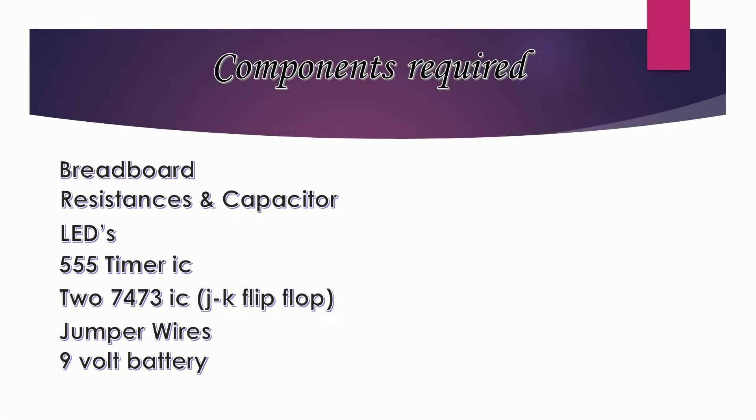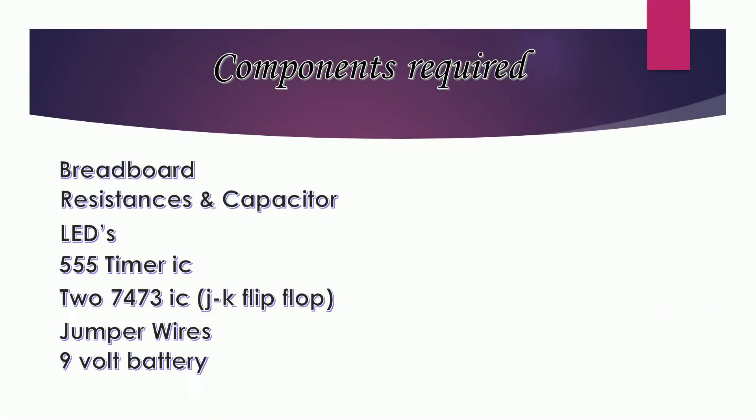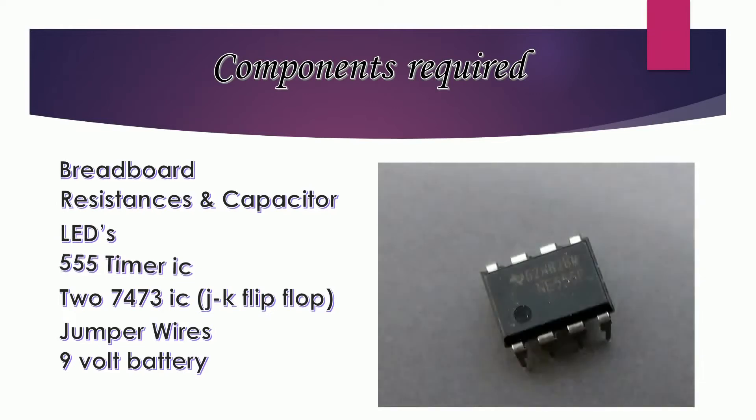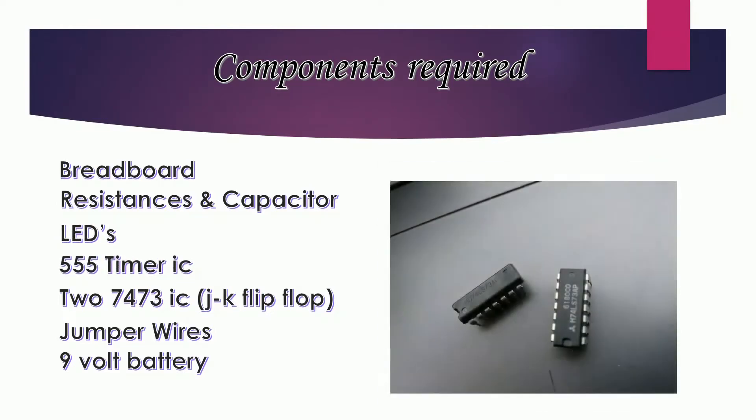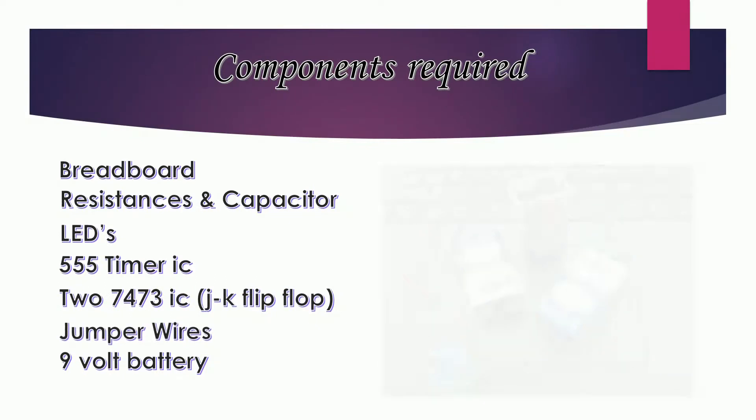The components required for implementation of our counter are a breadboard, resistors and capacitors, LEDs, a 555 timer IC, 27473 IC, jumper wires, and a 9 volt battery.